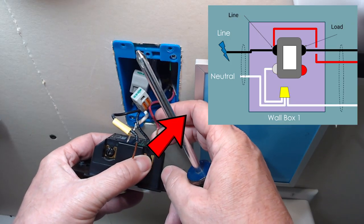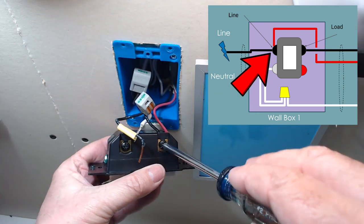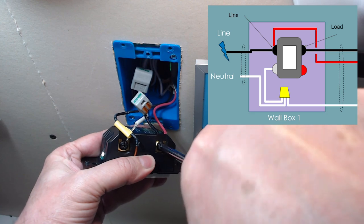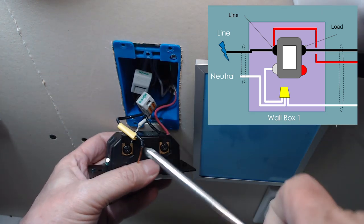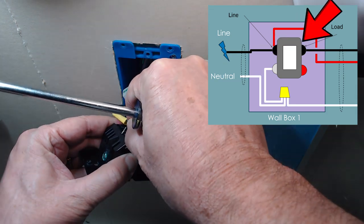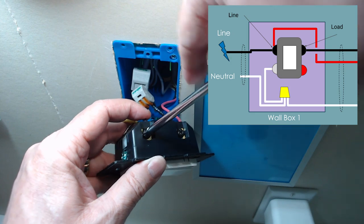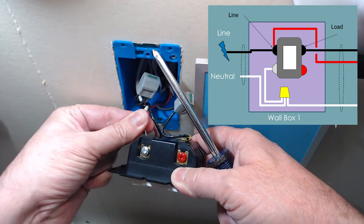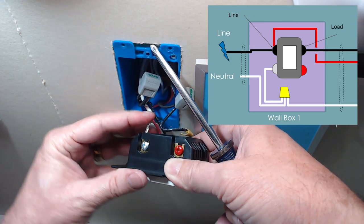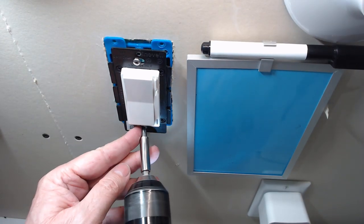First, the black line end and the red traveler wire go to the line side of the switch. Make sure you tighten that lug very tight. What was the black traveler wire goes into the load side. Notice that I've marked the wire with yellow tape to distinguish it from the line end wire. And of course, the white wire goes into the neutral lug. We'll just tack that switch into the box for testing.